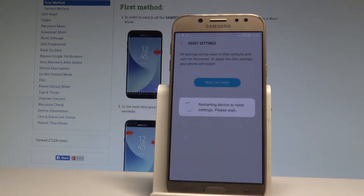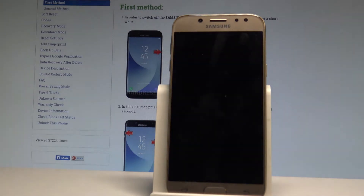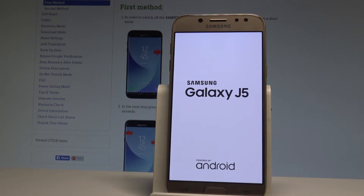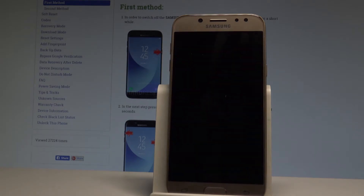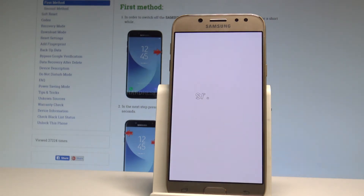The device is restarting to reset the settings. Let's wait a few seconds — the device is resetting itself and the phone is restoring the factory settings on the Samsung Galaxy J5.